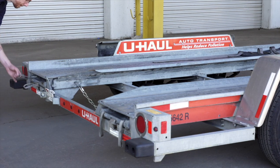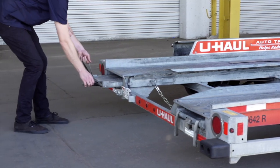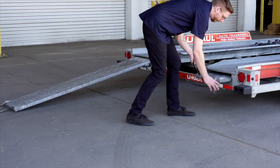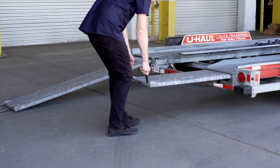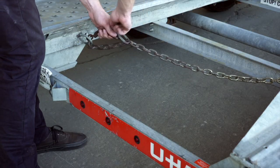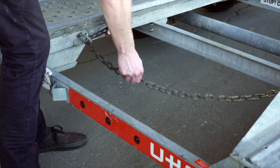Prepare the loading ramps by releasing the latches that are holding the ramps in place and pulling the ramps completely out. Then repeat on the other side. Release the rear security chain from the D-ring for ease of access later.